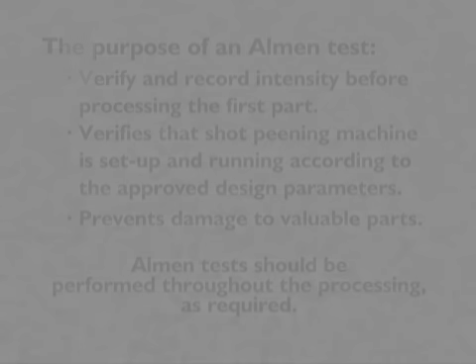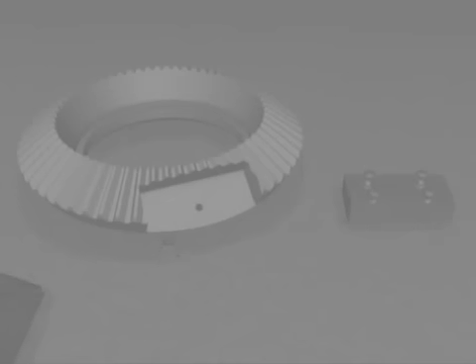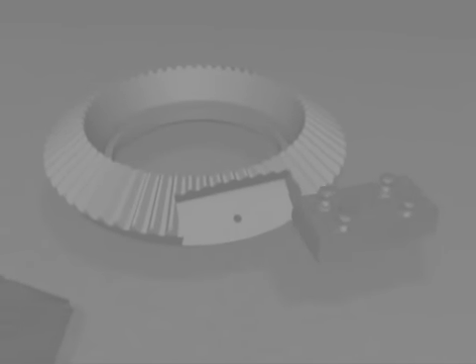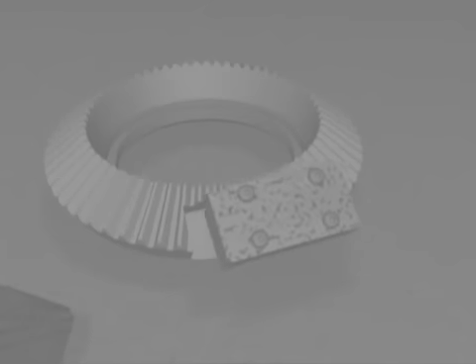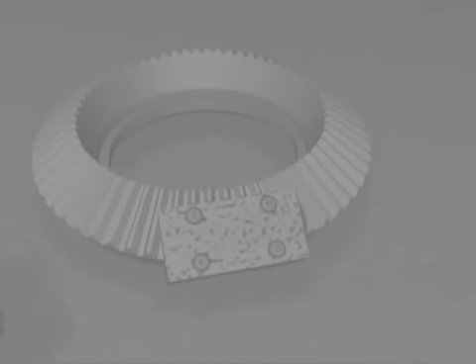Let's go through the steps necessary to conduct an Almen test. The first step is to mount the Almen holder on a scrap part or fixture. Almen holders should be mounted in locations where verification of impact energy is crucial. Place the scrap part or fixture on the part holder on the shot peening machine's table.